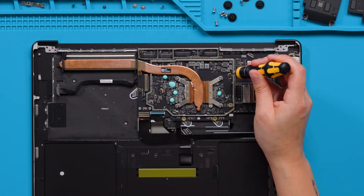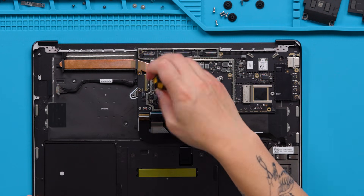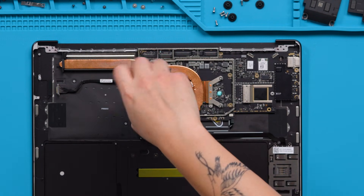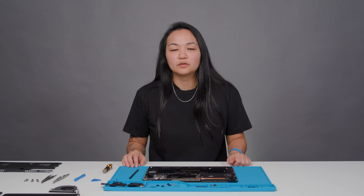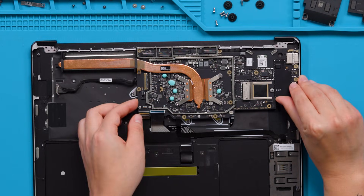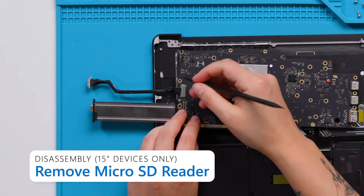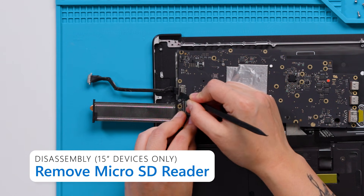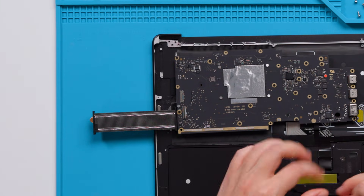Now, we can remove the 10 screws on the motherboard still using that 3IP screwdriver. With all 10 screws removed, we can now gently remove the motherboard. Make sure that no connectors are still attached to the top side of the motherboard. Using both hands, carefully lift the motherboard out and up. On 15-inch devices, disconnect the microSD reader FPC by using a nylon spudger to flip the latch on the underside of the motherboard and disconnecting the FPC.